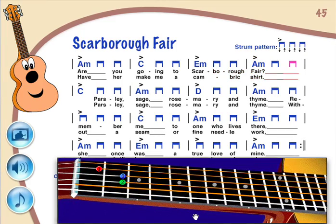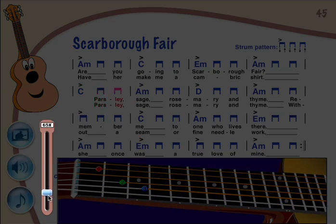All songs are live recorded audio, or choose the MIDI track to change the speed of the music.